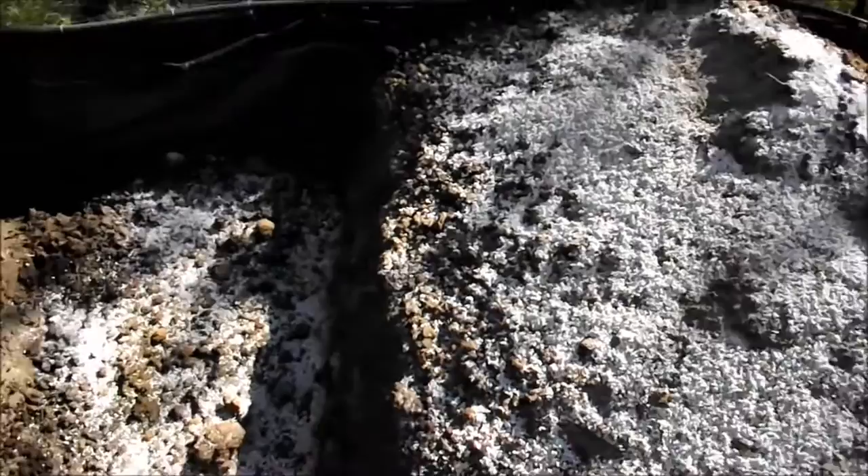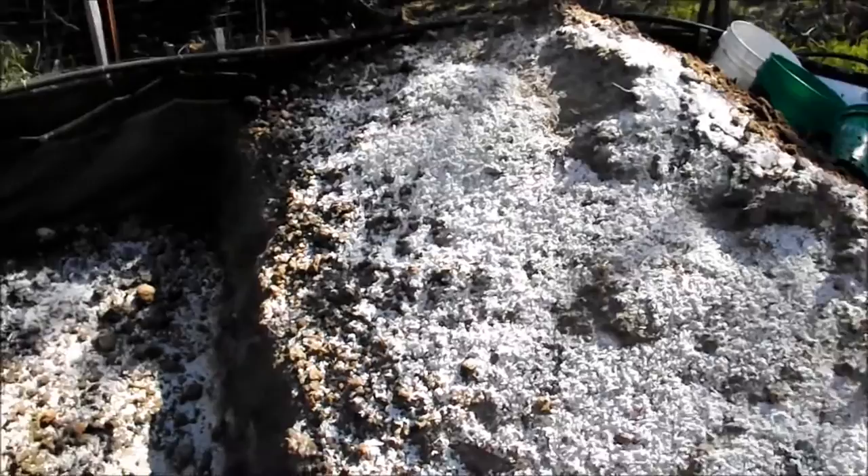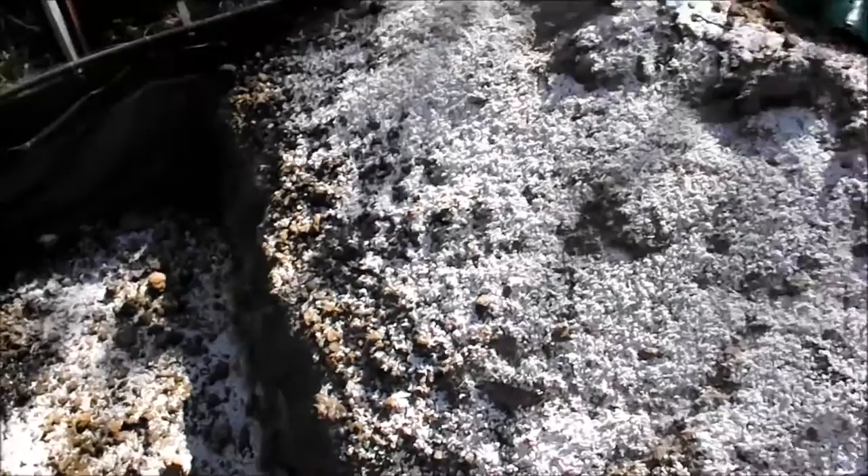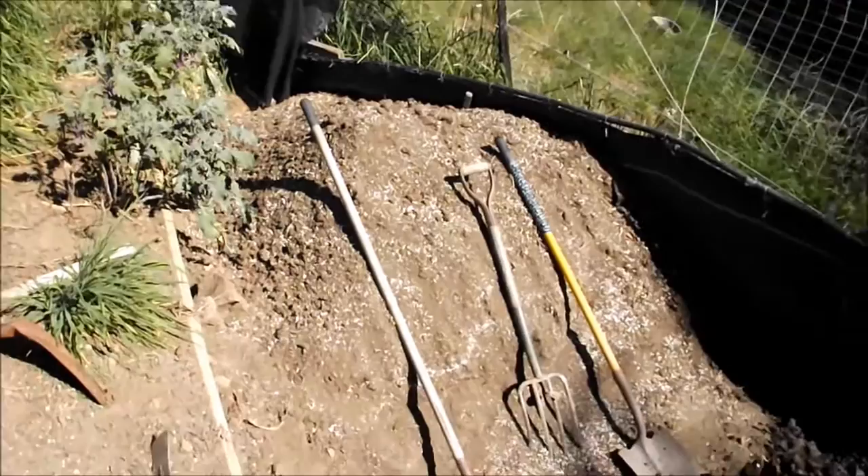So now it looks like a snow-covered slope here, and the same down below. I threw about maybe one cup of kelp over the entire area and two cups of all-purpose fertilizer — you can't really see it, it's so dispersed. Now I'll take the fork and mix the material in the bottom before I take a shovel and hoe and scrape this material down into the trench, and keep doing this over and over again until all the material has been converted.